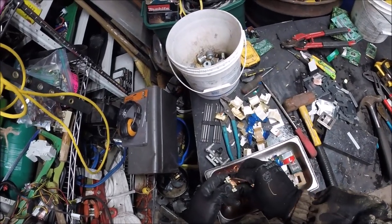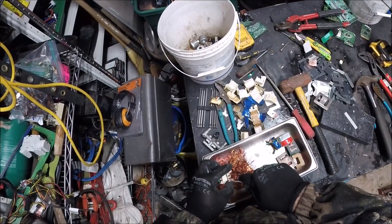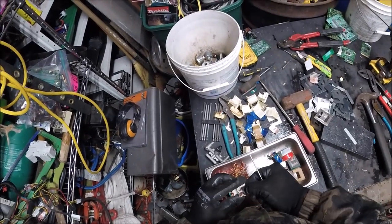You have to be careful with some of these transformers - with the paper ones it could be PCBs in the paper. You never know, that's why I wear gloves all the time.